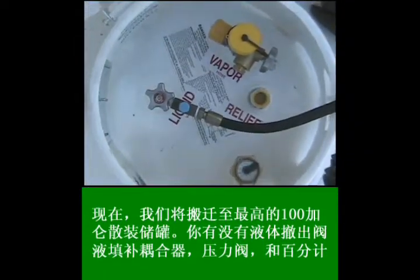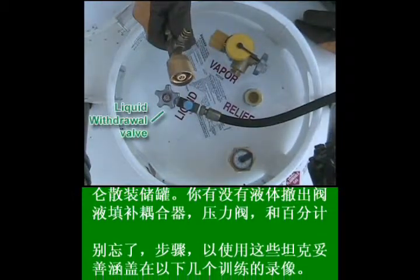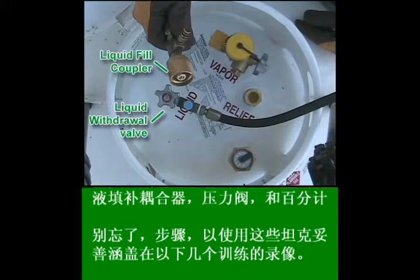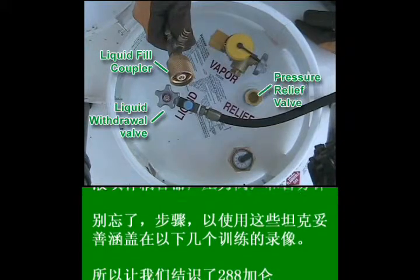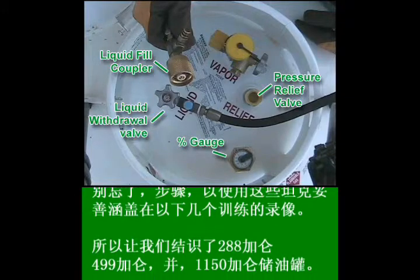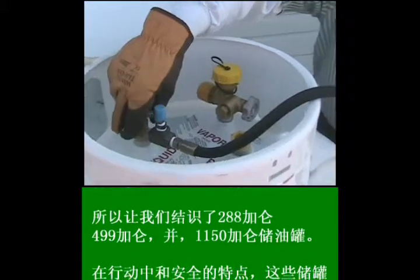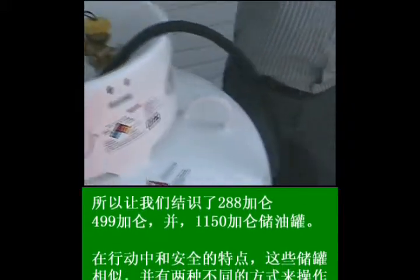Now let's have a look at the top of the 100-gallon bulk storage tank. Here you have the liquid withdrawal valve, the liquid fill coupler, the pressure relief valve, and the percent gauge. Remember, the steps to use these tanks properly are covered in the following training videos.